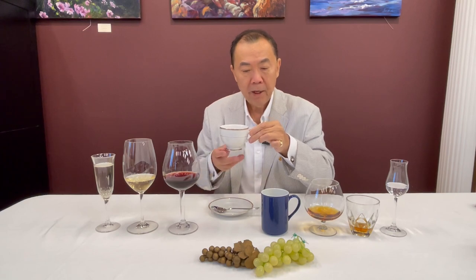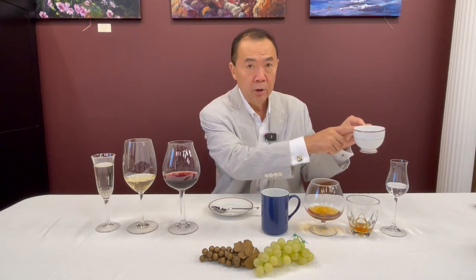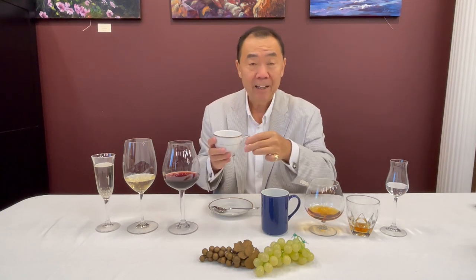Then you might be served tea at the end. With tea, you want to hold it in this manner, where your index finger and thumb are holding the curvature of the handle. So you'd pick it up like this and hold it like that.